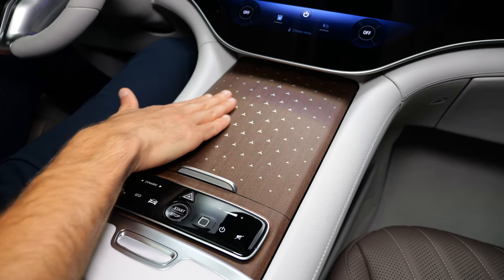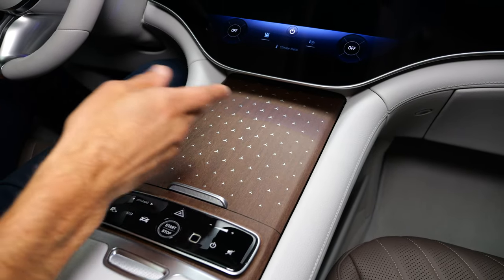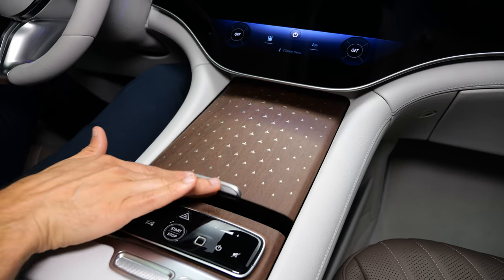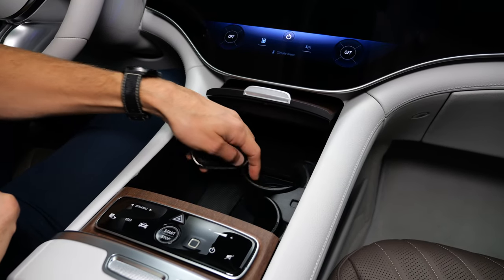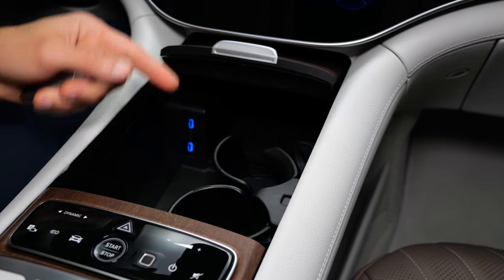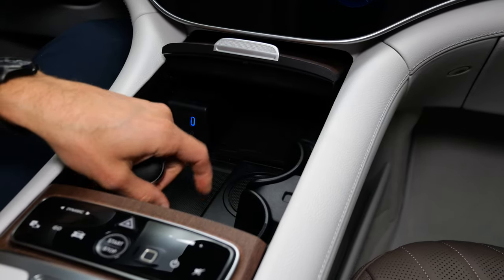This is also a lovely interior choice here — it's a matte wood and this micro star pattern, which is really sophisticated and takes a lot of work to create. When you slide it open here, there are cup holders — you can press them, but they do not hold bottles properly tight, especially glass bottles. We know them from the EQS and EQE sedans, and they are indeed not ideal.